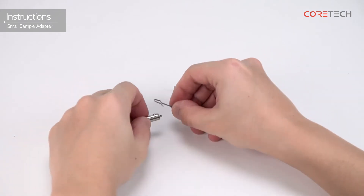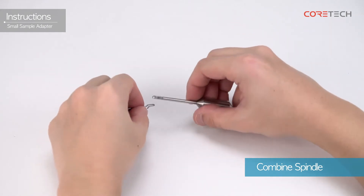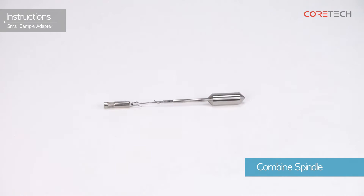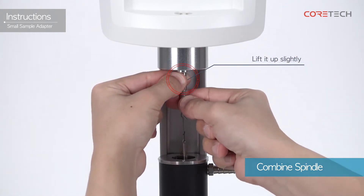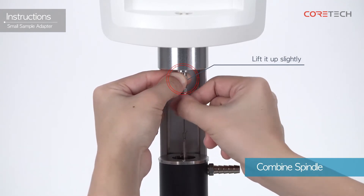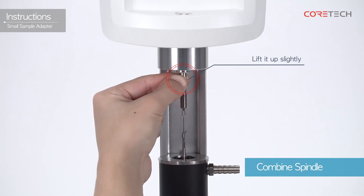Combine the coupling nut, extension link, and spindle. Attach the coupling nut to the coupling screw. To prevent damage to the pivot, lift the coupling screw slightly upwards when the spindle is engaged. With the coupling screw slightly raised upwards, rotate the coupling nut clockwise to engage.